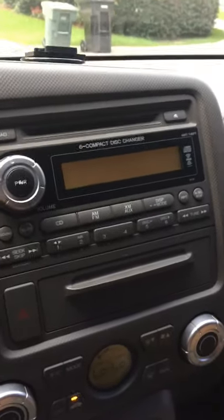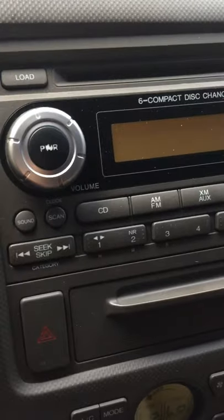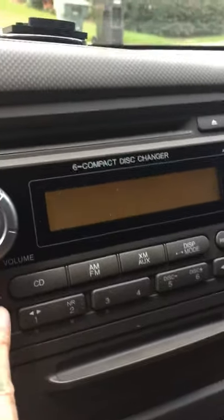Now we're going to set the clock on our 2006 Honda Ridgeline. With the radio in the off position, we're going to hold down the clock button — it's also the scan button.